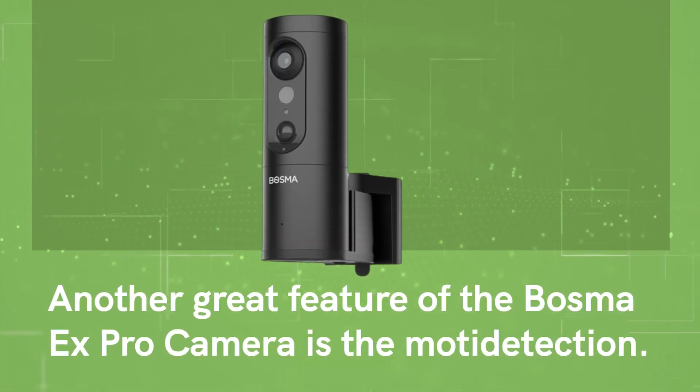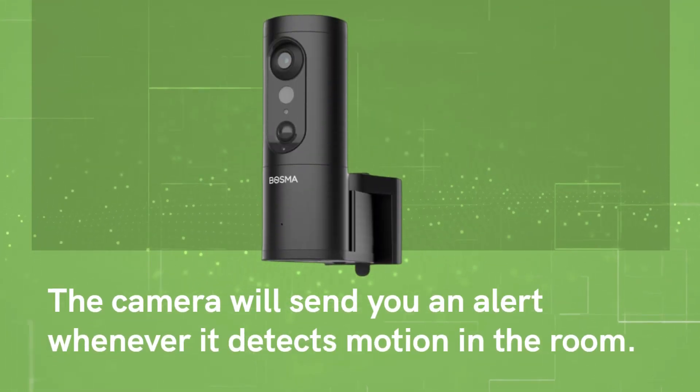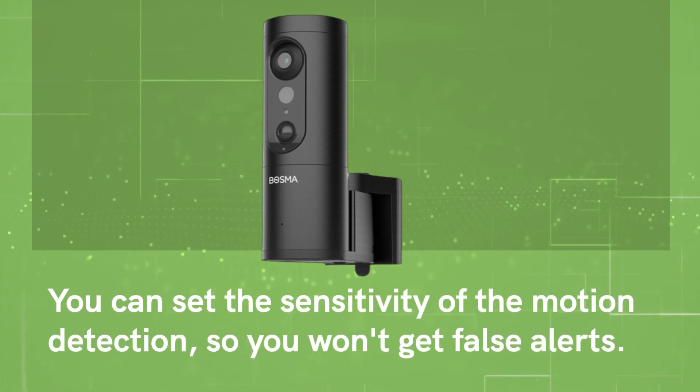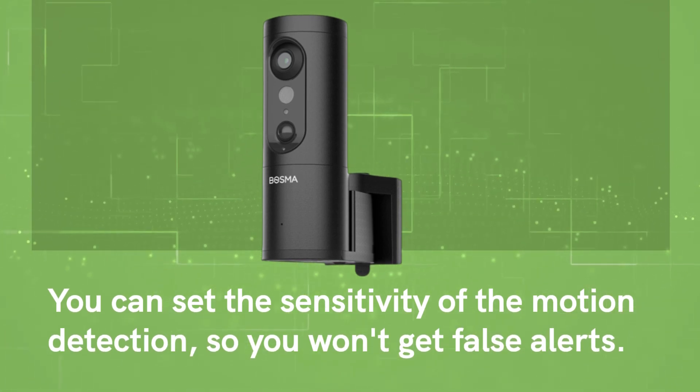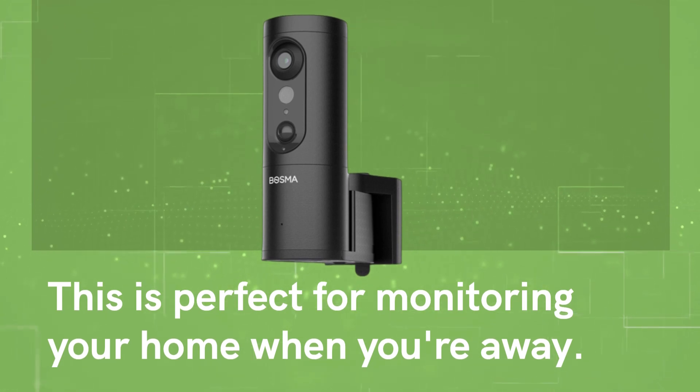Another great feature of the Bosma X Pro camera is the multi-detection. The camera will send you an alert whenever it detects motion in the room. You can set the sensitivity of the motion detection, so you won't get false alerts — perfect for monitoring your home when you're away.